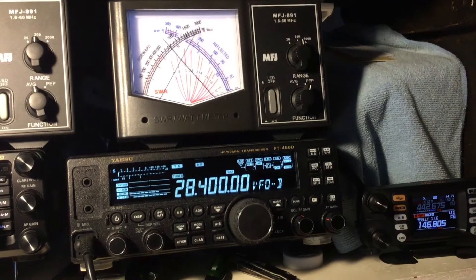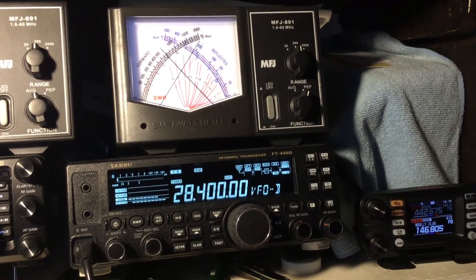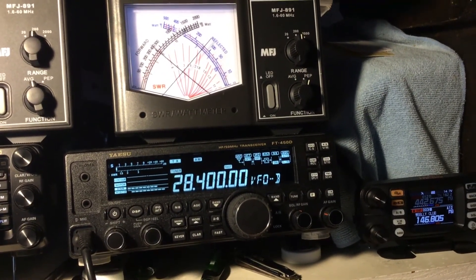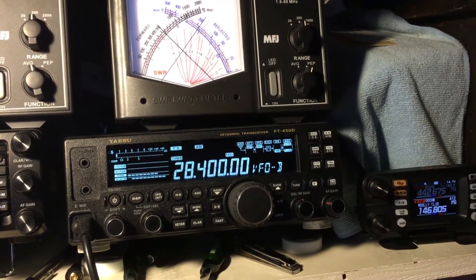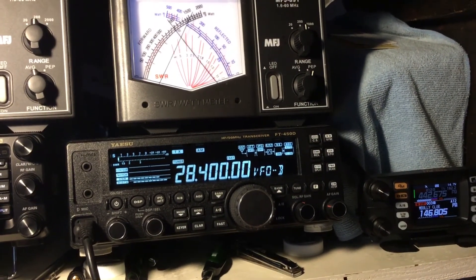Is anybody else's radio doing this? I also did the MARS modification. Don't mind the SWR on the MFJ — that's just what it's reading out there. I've got the tuner turned on and the FT-450D's got a great tuner. It's supposed to tune a 3 SWR or better, and it's tuning a 4 right there. You can see it holding steady down on the meter on the radio.